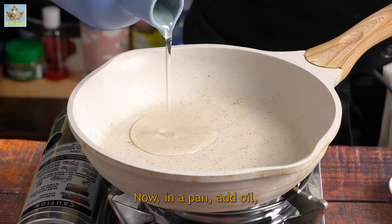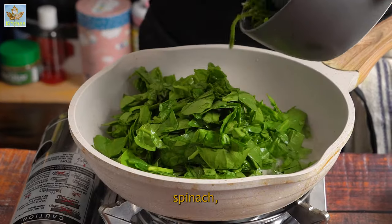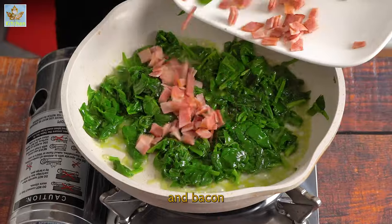Now in a pan, add oil, spinach and bacon.